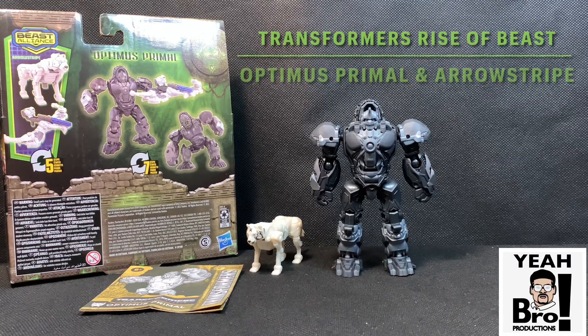Welcome back to another video review. Today we have an item that is hot off the Amazon truck — it is the Transformers Rise of the Beasts Optimus Primal Beast Alliance Aerostripe 2-pack.